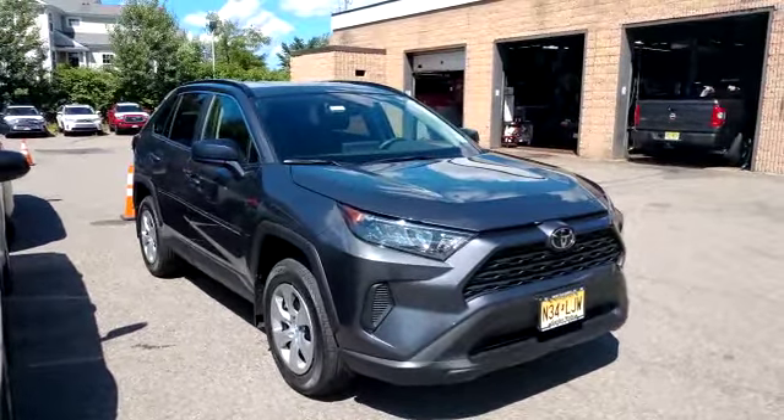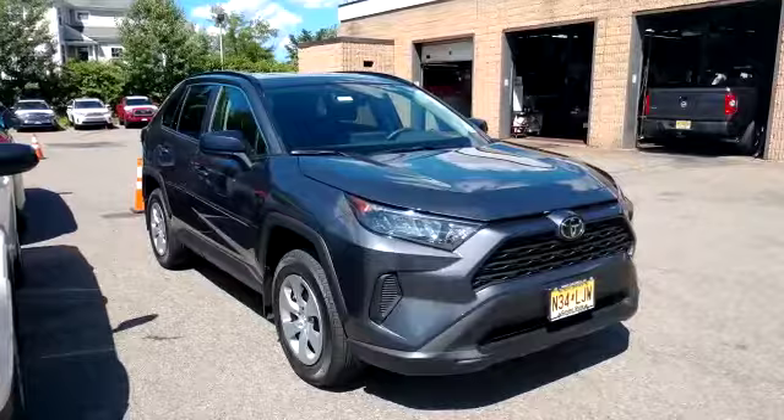Hey guys, what's going on? Today we installed a CompuStar 1 Button Remote Start System into a 2019 Toyota RAV4.